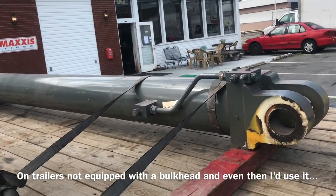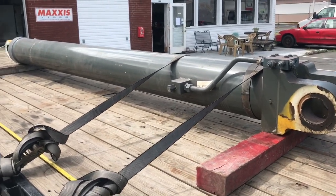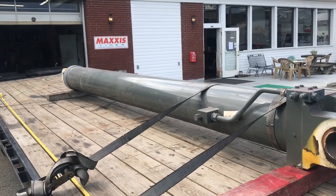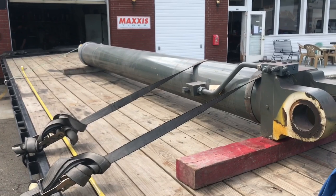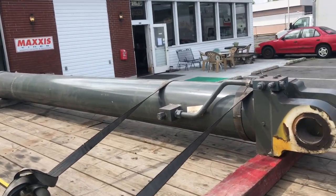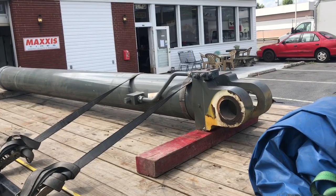You must also add more straps as the weight increases to have the amount of straps needed to secure this item. All of that still holds true here, but what I want you to understand and recognize is that this is basically a two-ton pipe. It's sitting on dunnage, it's strapped down, but this is essentially a two-ton missile with no bomb on it — but it's a missile.